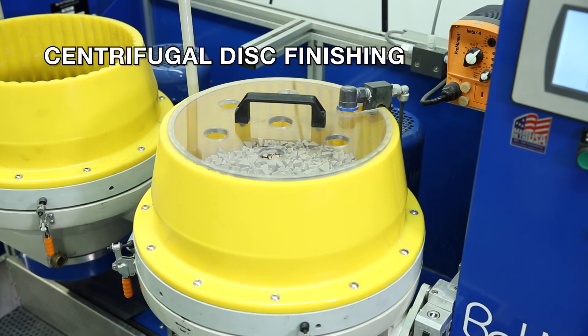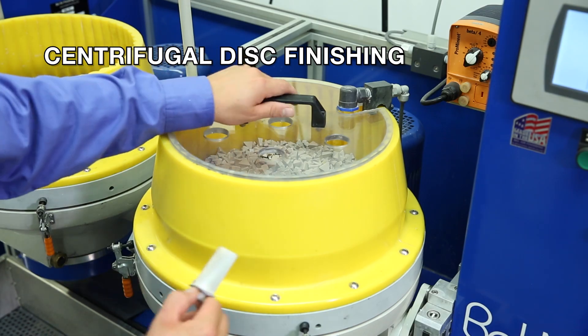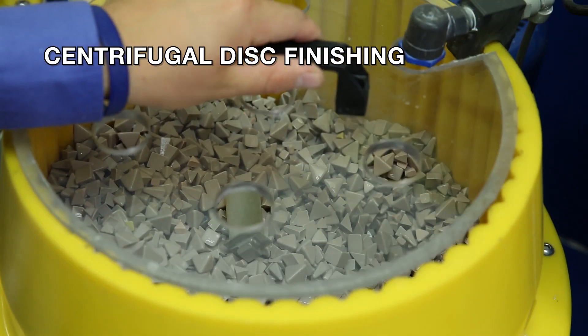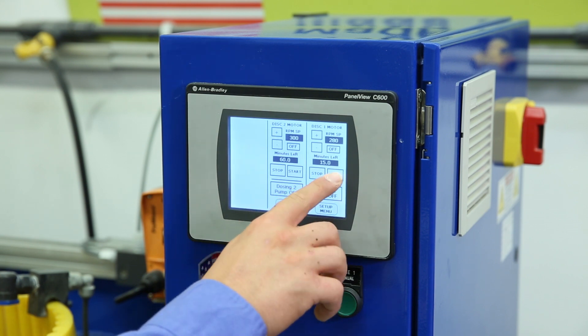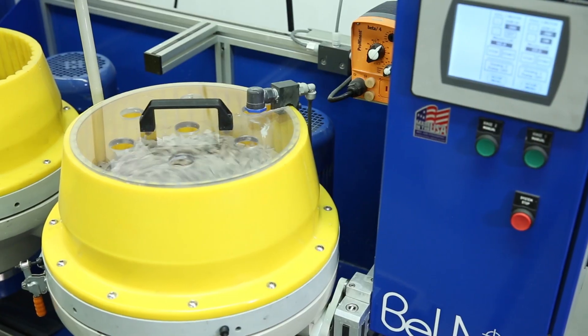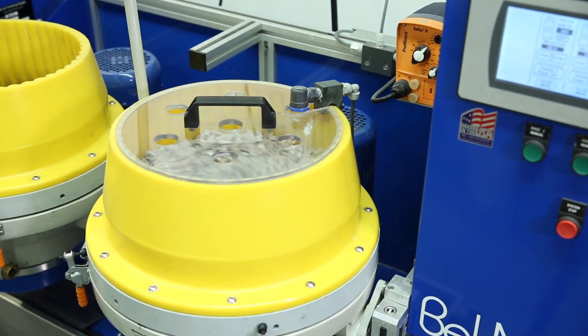The centrifugal disk finishing method results in an isotropic finish. It is a more expensive solution with moderate maintenance. This is a batch process where a quantity of parts can be run at one time, with forces of 5 to 10 g's and labor time less than one minute per part.